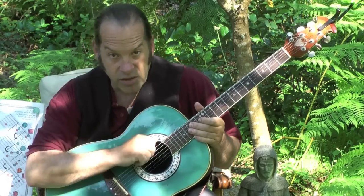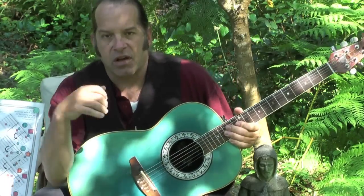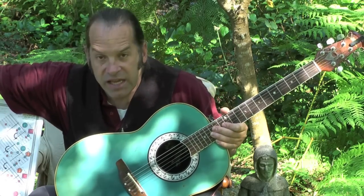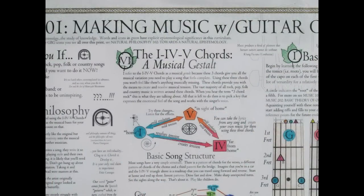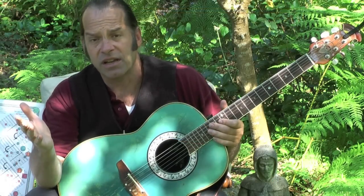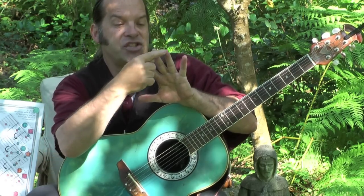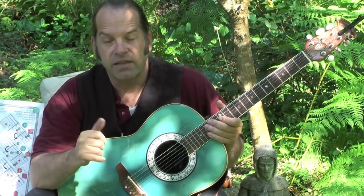With regard to making music on guitar with your voice, one principle that's really helpful is what I've got illustrated here — I call it the 1-4-5 chords, the musical gestalt. The deal with the 1-4-5 chords in the key: if we're talking about the key of D, we're talking about the chords D, E, F, G, and A. D, G, and A are the 1-4-5 chords in the key of D.